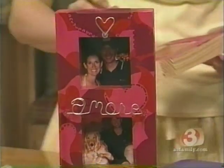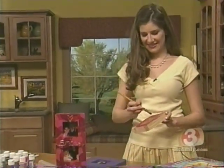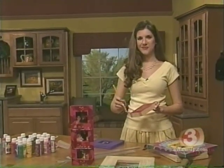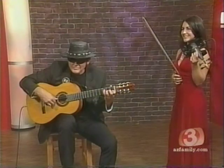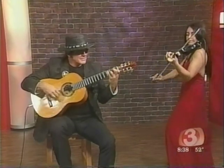Coming up next, our guest will show us how to make an easy and inexpensive picture frame just in time for the Valentine's Day holiday. And Esteban, he is here live and in person and in studio along with his daughter, the Bulk Performer.